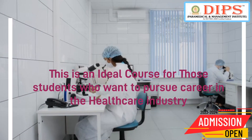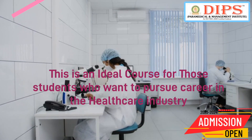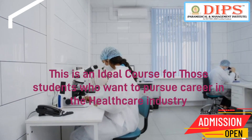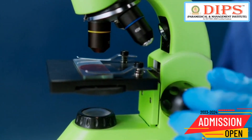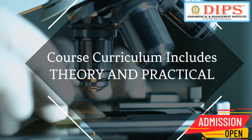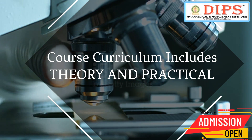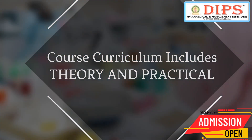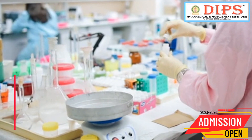The DMLT course is ideal for students who are interested in working in the healthcare sector and want to contribute to the diagnosis and treatment of various diseases. The course curriculum includes both theoretical and practical components, with students gaining hands-on experience in a lab setting through internships and practical training.